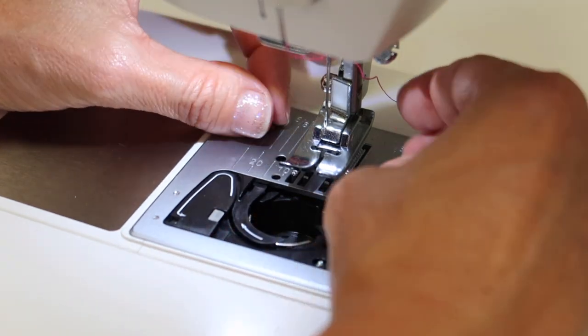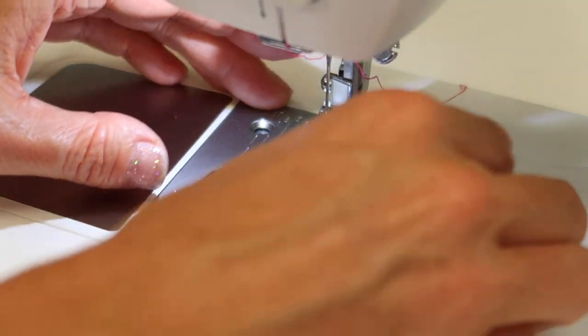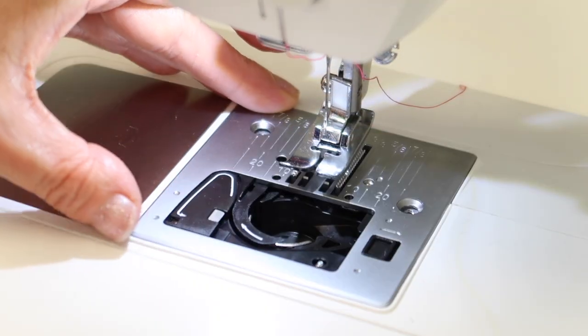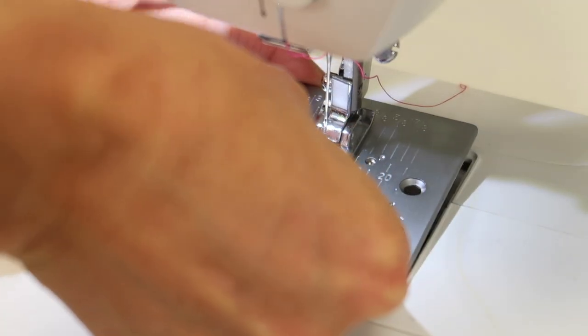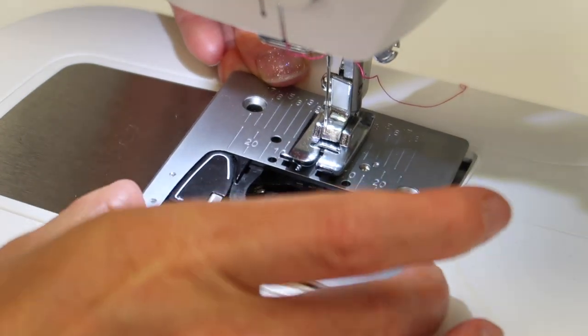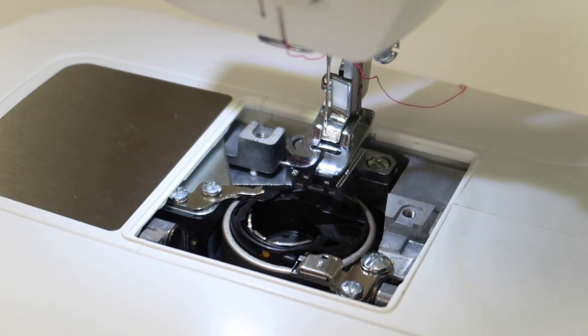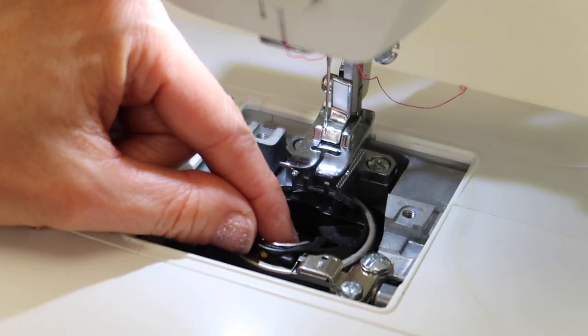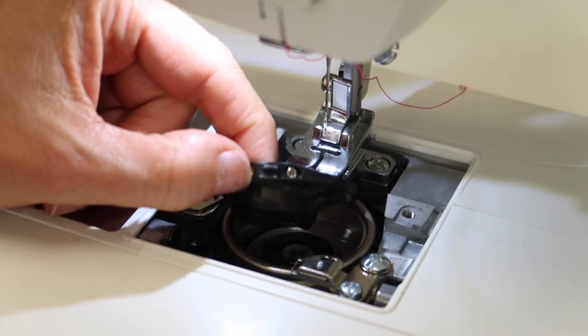Twist and set aside, then you're just going to lift this whole part up however you want to do it — I'm going to take my little screwdriver and give it a little lift. You can see everything's attached, so just slide it right out to the side. The last thing that you're going to take out is the bobbin case — that's this little black basket that your bobbin has been sitting in.